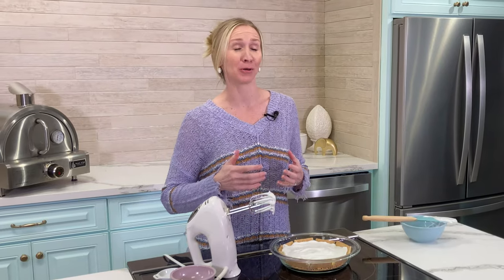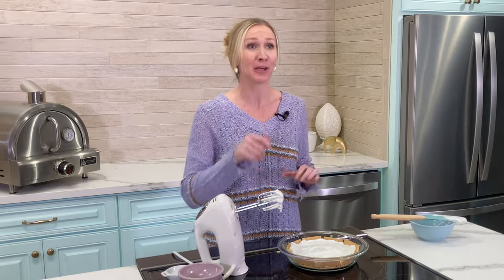Now for the final touches. If you have a blow torch, this is a great time to get it out and use it for the top of your meringue. Otherwise, we're gonna put it in the oven and broil it. Turn your oven on broil and stick the pie in. Be sure to keep an eye on it because broil cooks fast — all you want are brown tips on your meringue.